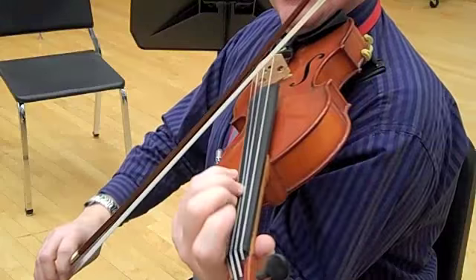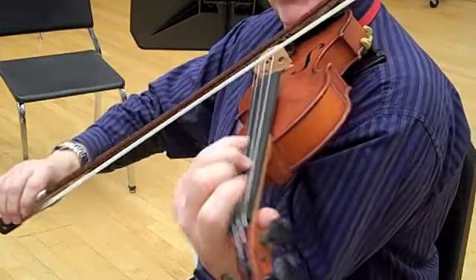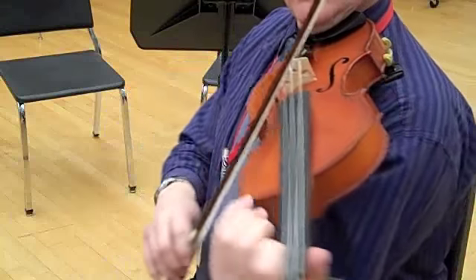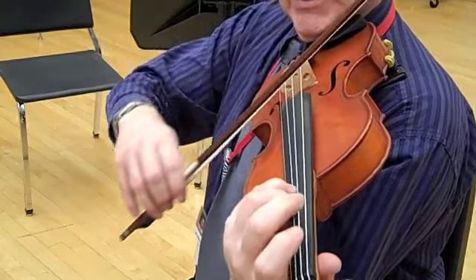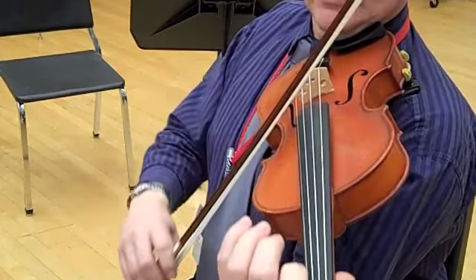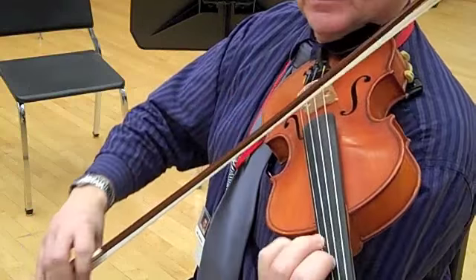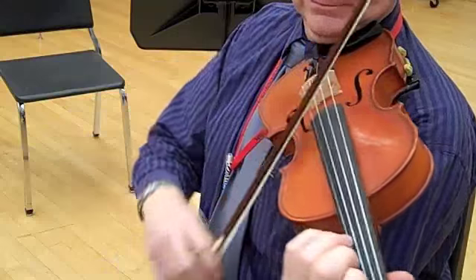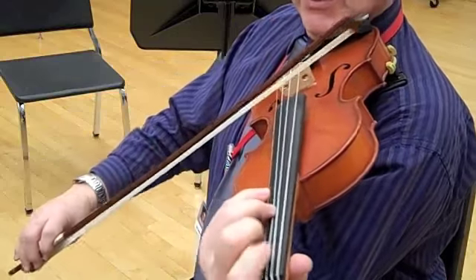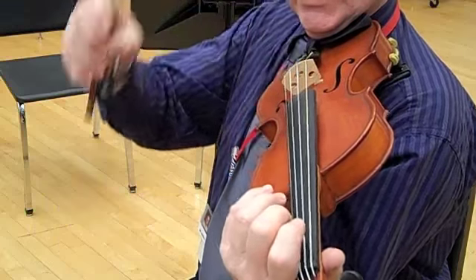Two. Two. Two. Three. Four. Two. Two. Big long bows. Two. Two. Three. Four. Rest. Rest.